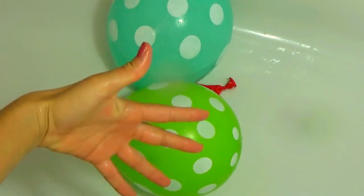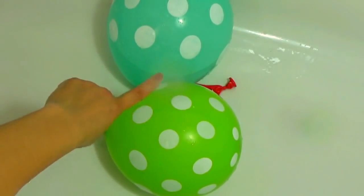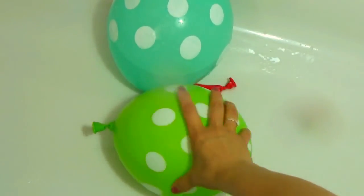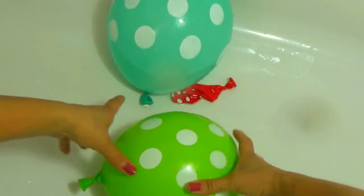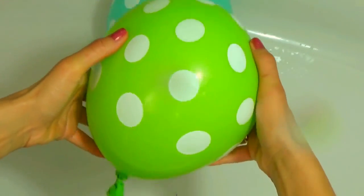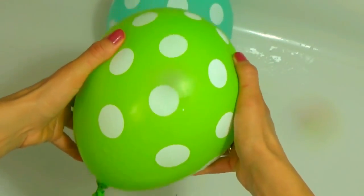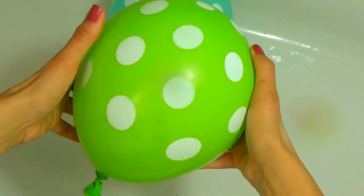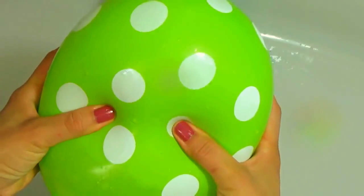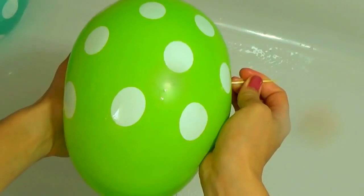Green finger, green finger, where are you? Here! Green! Here I am, here I am, how do you do? Green! Let's pop green balloon! Green!